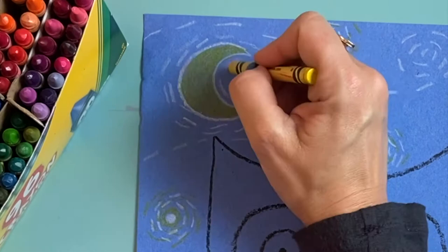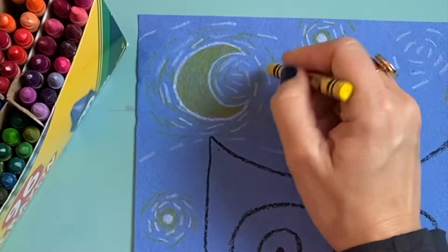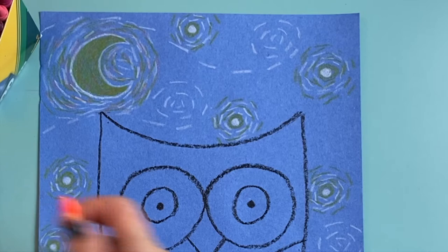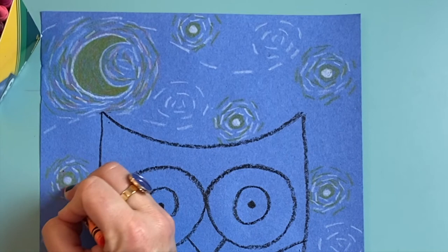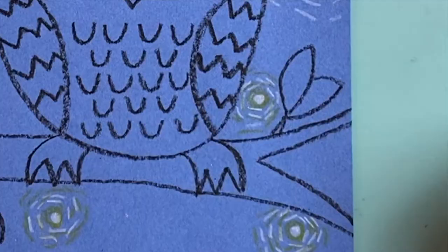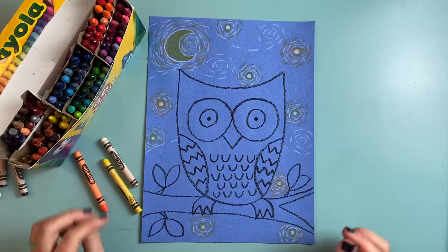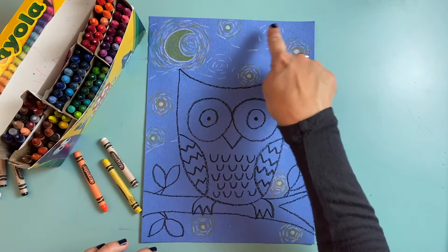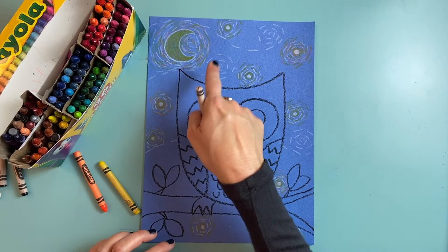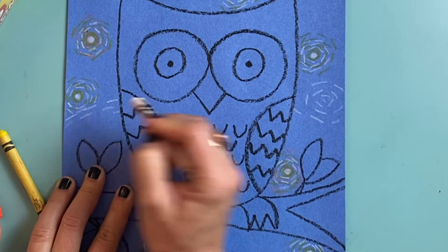I'm going to do the same thing around my moon — making some white dashed lines, some yellow dashed lines, and maybe even some orange dashed lines. I'm going to go back and add some orange around some of my stars, not all of them — just some to stand out with a little orange. It looks like some of my swirls in the background have gotten a little lost, so I'm going to use my white crayon again to make more dashed lines to really emphasize those swirly lines.